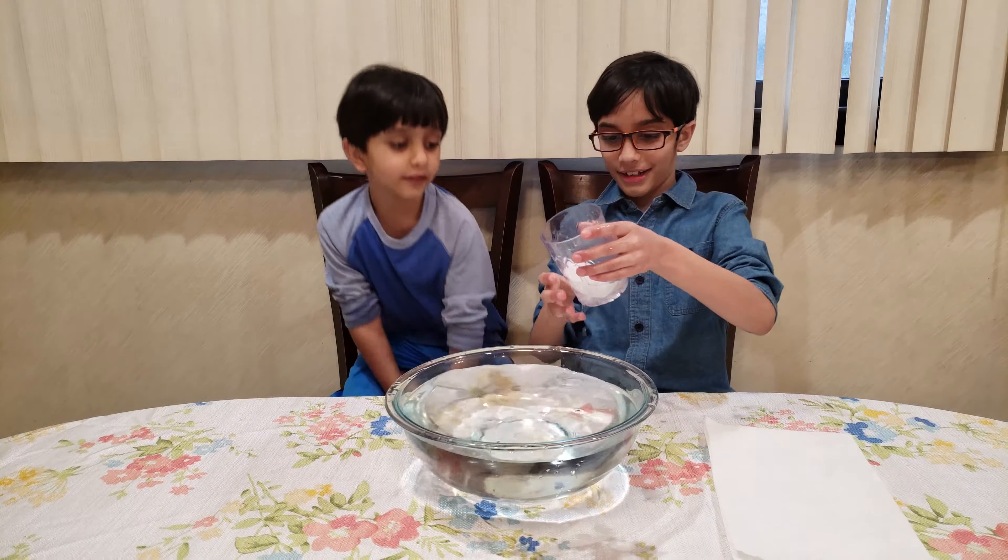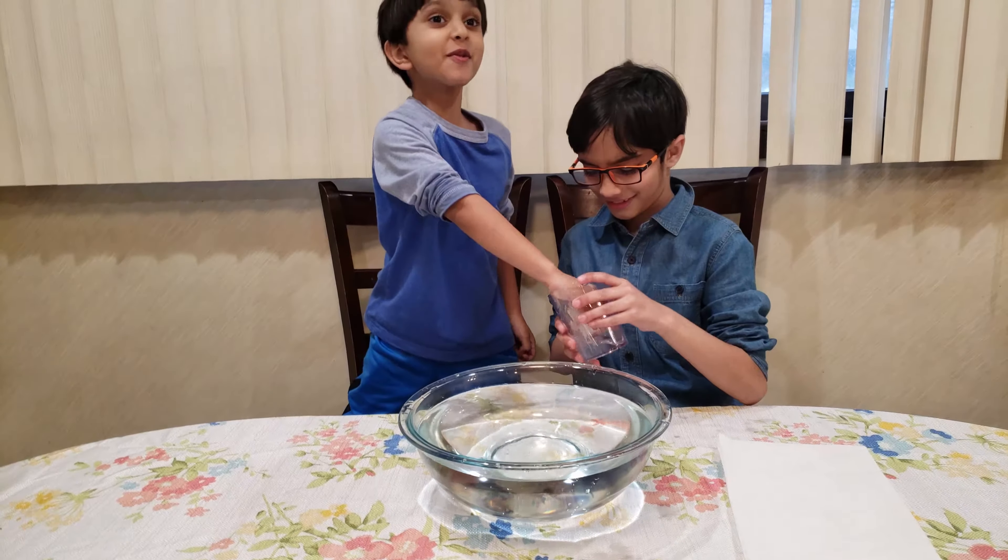And Rian, can you feel — is it wet? It's wet!